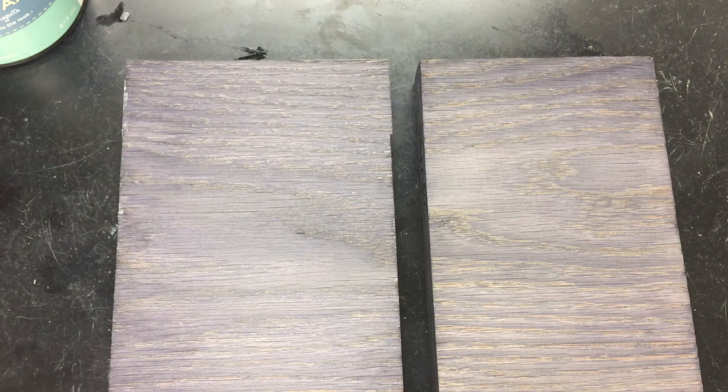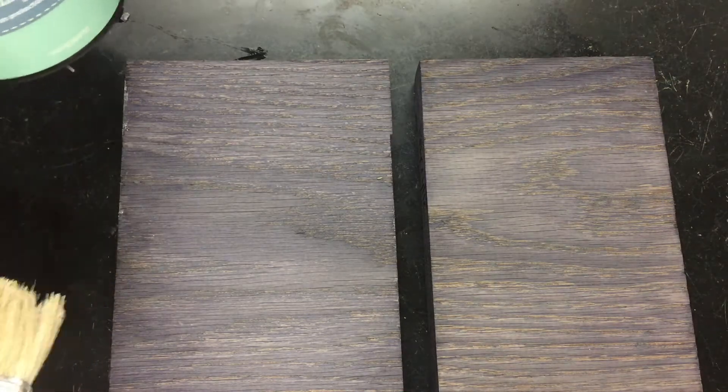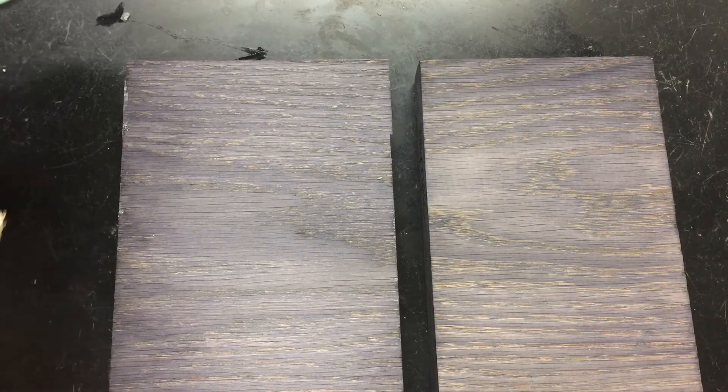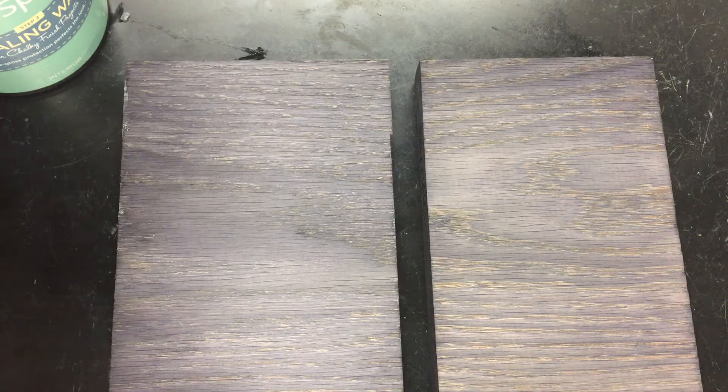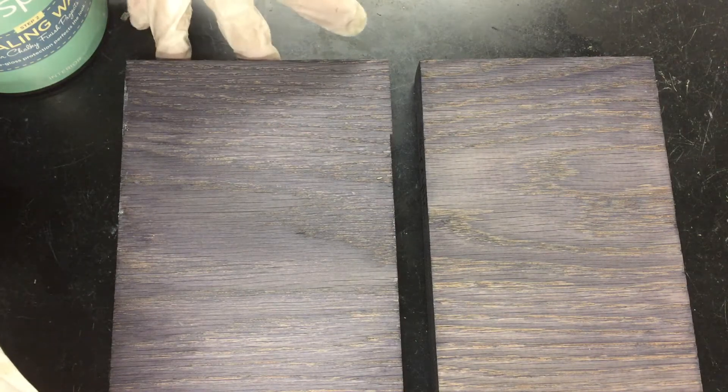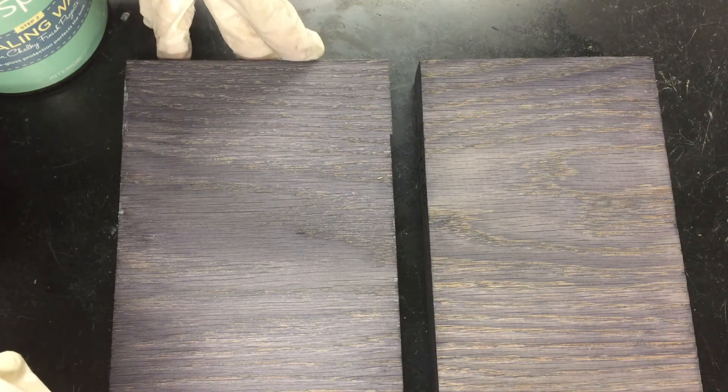Hey guys, it's Becca from Weatherwood Stains and from Gardeners to Burgers blog. We get asked all the time about topcoats for our product. What I've got here is two American oak samples that have been stained with our Reclamation product — they're dry and ready for topcoat.